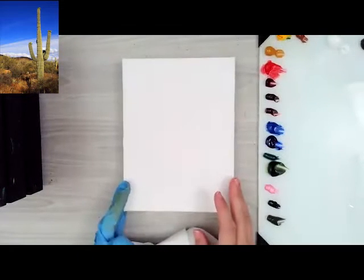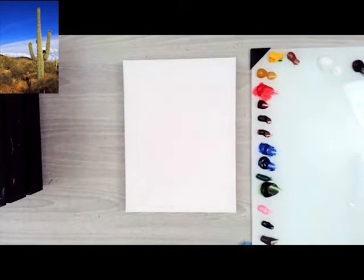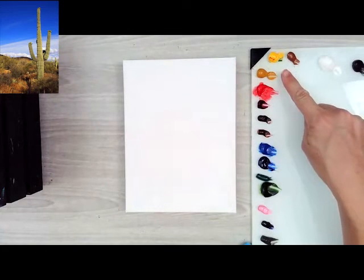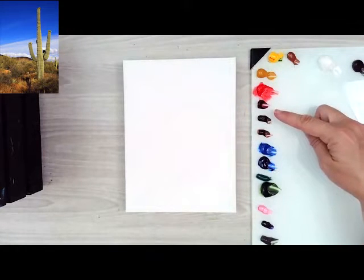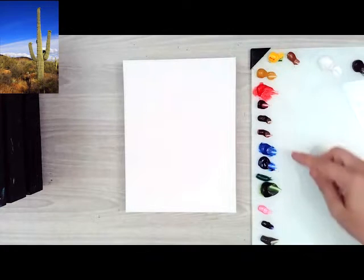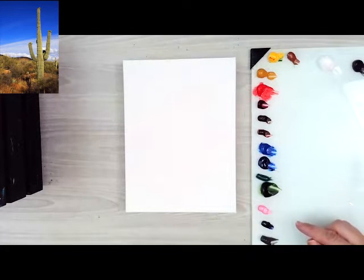To start off I've got a six by eight canvas today. I've got my turp jar up here and I've got out my paints. You can see I've got black, white, raw umber, cadmium yellow, yellow ochre, cadmium red medium, alizarin transparent brown, red oxide, cobalt blue, ultramarine blue, viridian green, sap green, and a bright magenta color. We'll see if I can find it — it's by Gamblin — and this is dioxazine violet.